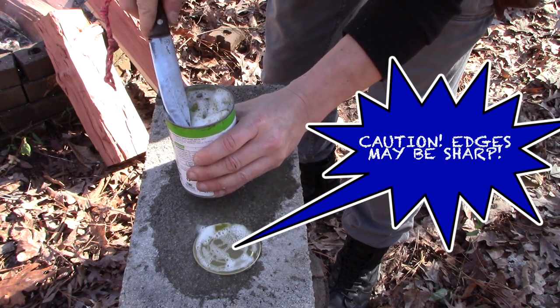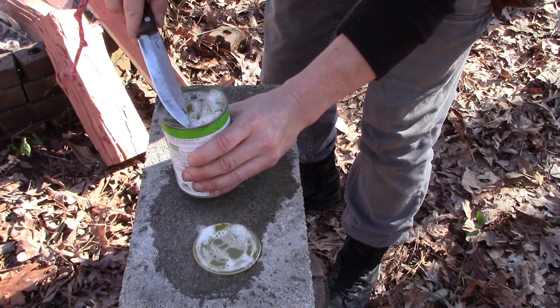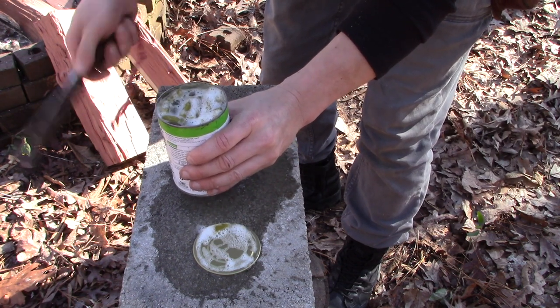Voila! Green beans. But just a hint of concrete.